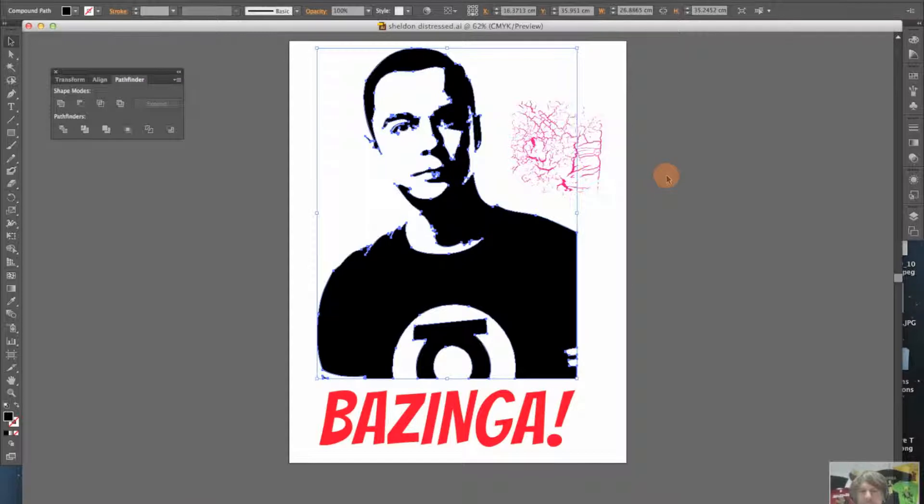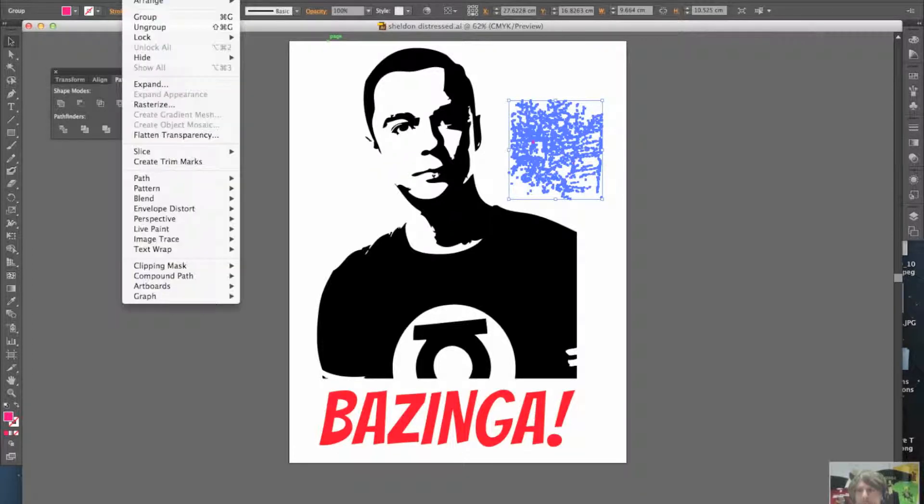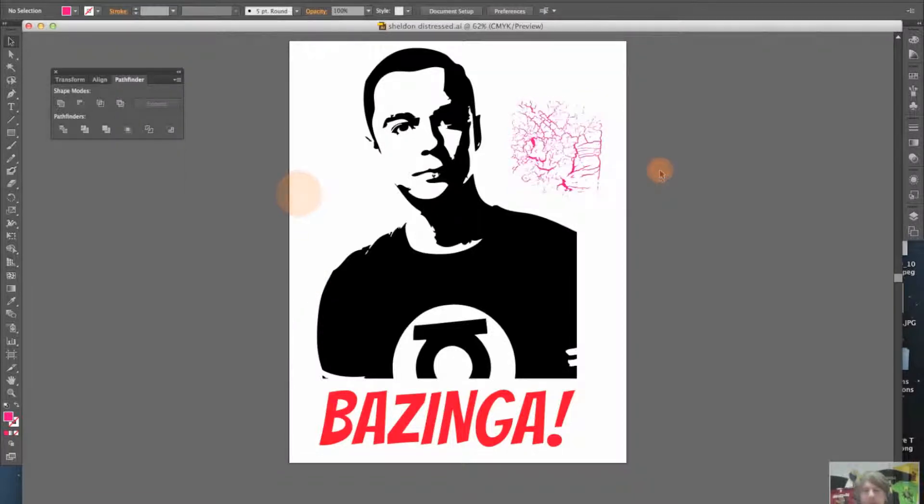The next thing to do is exactly the same process with the second part of your image — your distressed pattern. Select it, go to Object, go to Compound Path. I've already made this one a compound path as well. Make it a compound path if it isn't already, and then you have two compound paths.